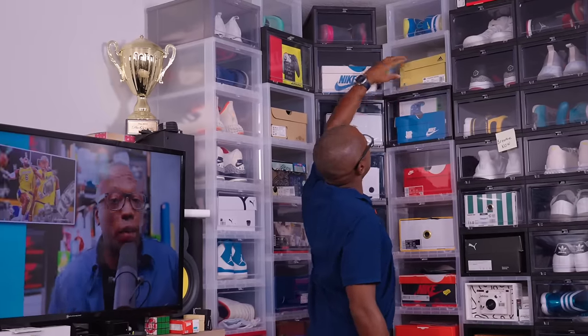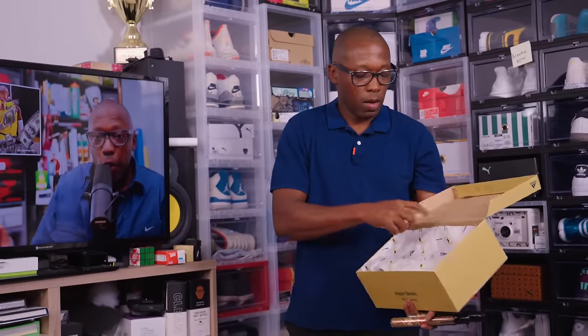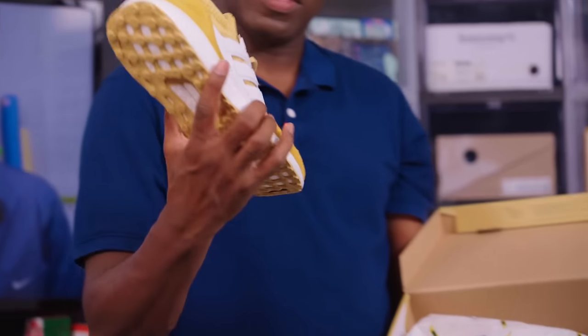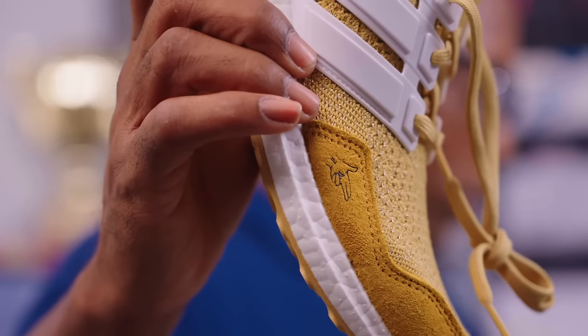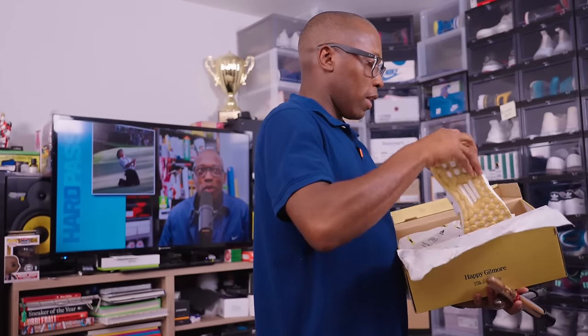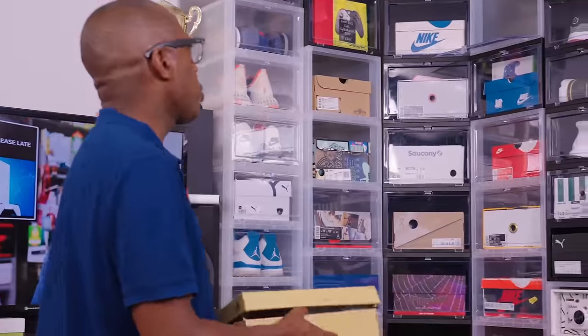The Shooter McGavin Ultra Boost — Happy Gilmore. These actually came with cigars. It has the finger detail right there — they did a really good job. I actually saved the paper and all the stuff that these came in inside here because I thought it was such a cool thing.